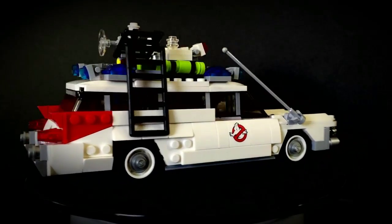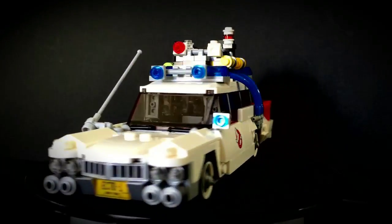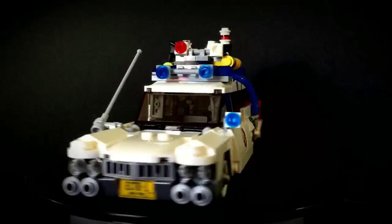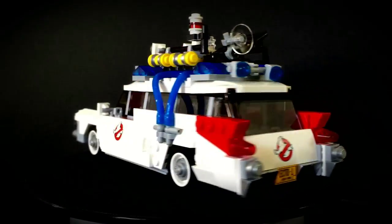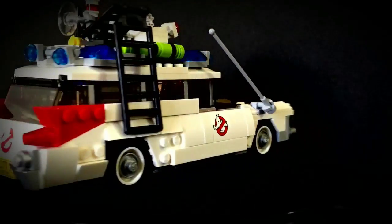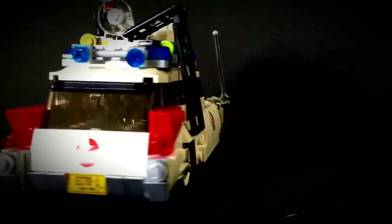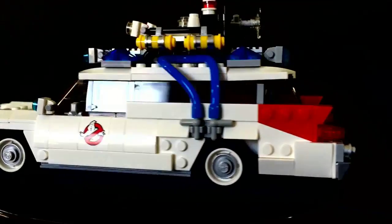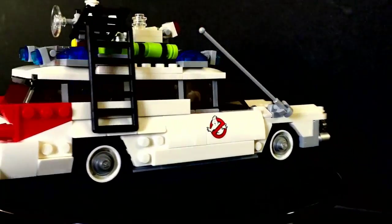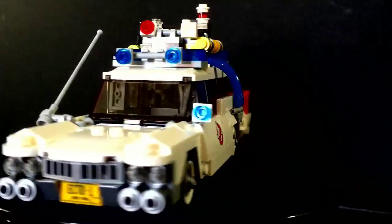This Ecto-1 is amazing. It has all the gadgetry on top of the vehicle as it does in the movie. It has the Ecto-1 license plate on front and on back, and it has the Ghostbusters logo all the way around on the doors and on the back. It has windows, a windshield, windshield wipers, an antenna, and just so much going on with this build.